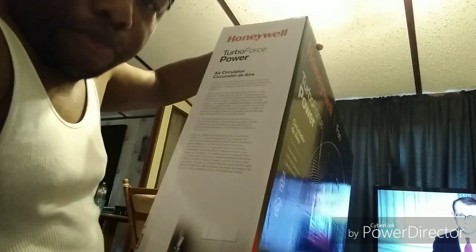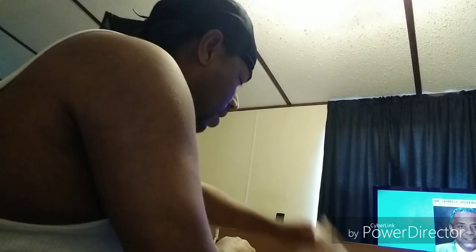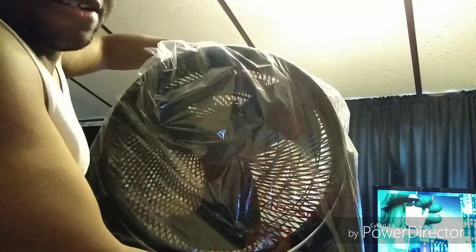It says 'feel the blast,' so we're going to find out about this fan. I'm going to take it out of the box because I had just opened it up not too long ago. And here it is — this big joker, this bad mama here. I guess this is the big, big one.